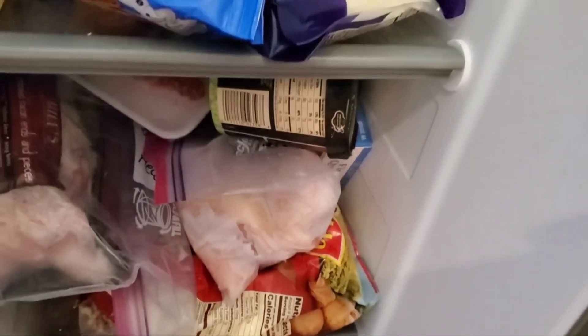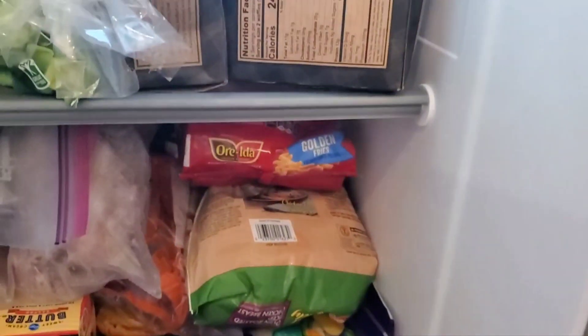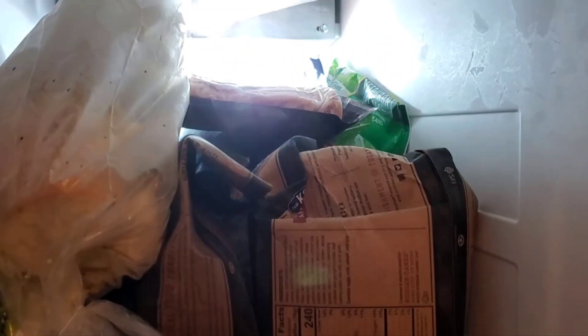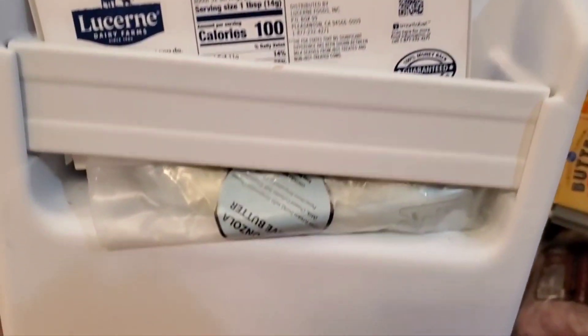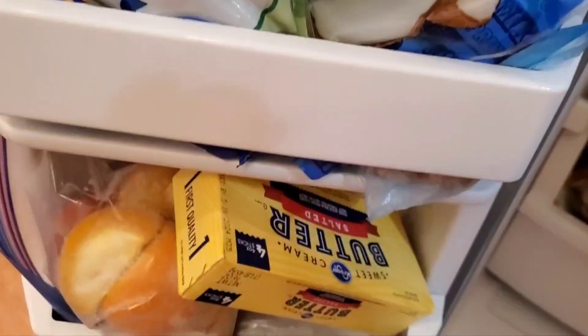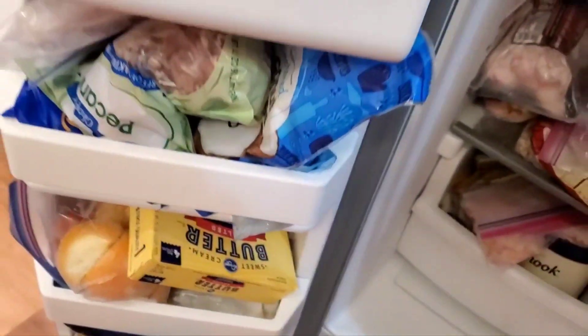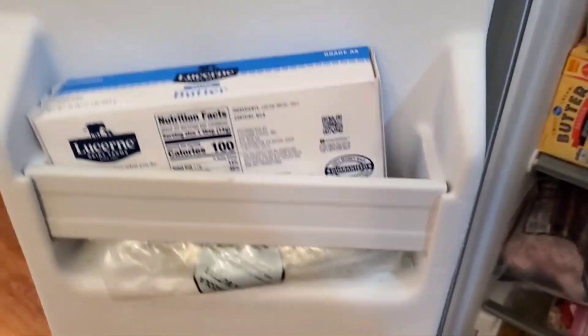Look at this mess of a freezer. What am I going to do with myself? I do need to — this is the worst right here, the top. And then there's the door. Somebody needs to clean her freezer, the in-the-house freezer. The ones out in the other areas of the house are not bad.